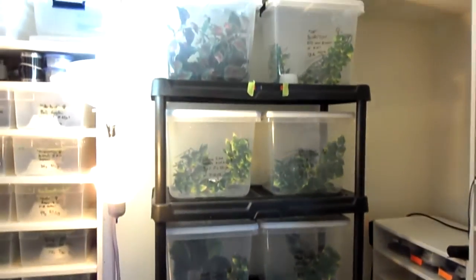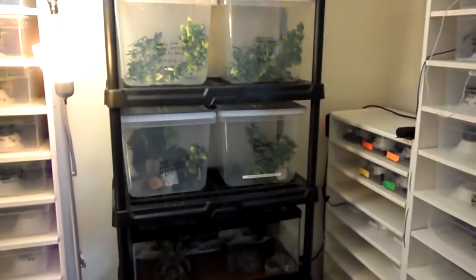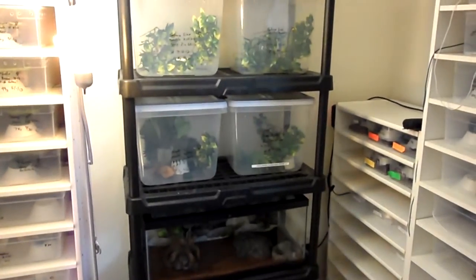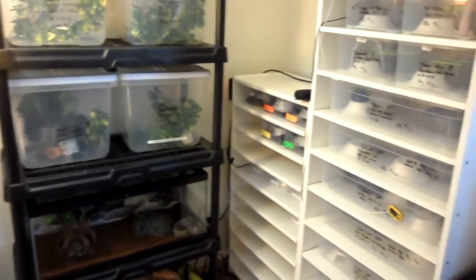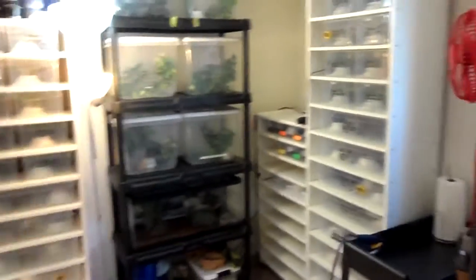This rack has the crested geckos and the one gargoyle right there in the top left. I just wanted to make a quick update. I'm pretty sure I tore a ligament in my knee last night in jujitsu, so I'm probably not going to be doing any videos for a while — I'm going to the doctor soon. I want to do a quick update of how the room looks now. Got the air purifier there — that helps a lot, keeps the smell down.